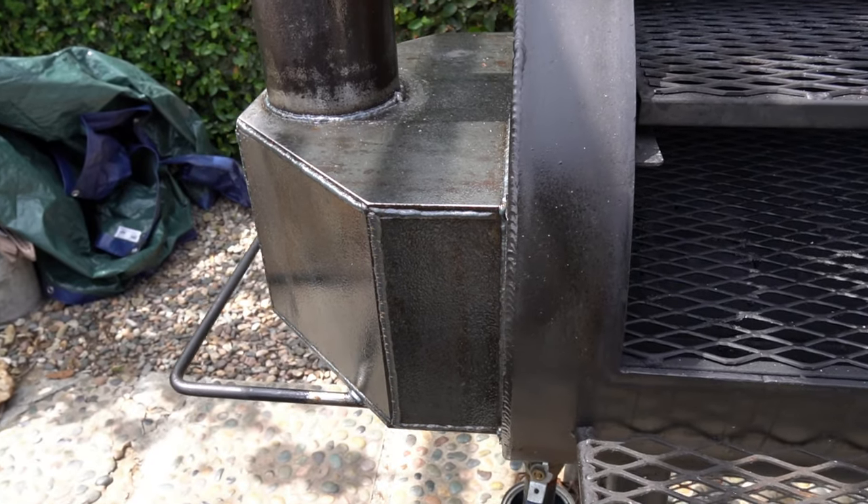Today we're going to test out the smoke collector that me and Nathan installed on the Loaded Wichita by Yoder Smokers last week. Stick around.